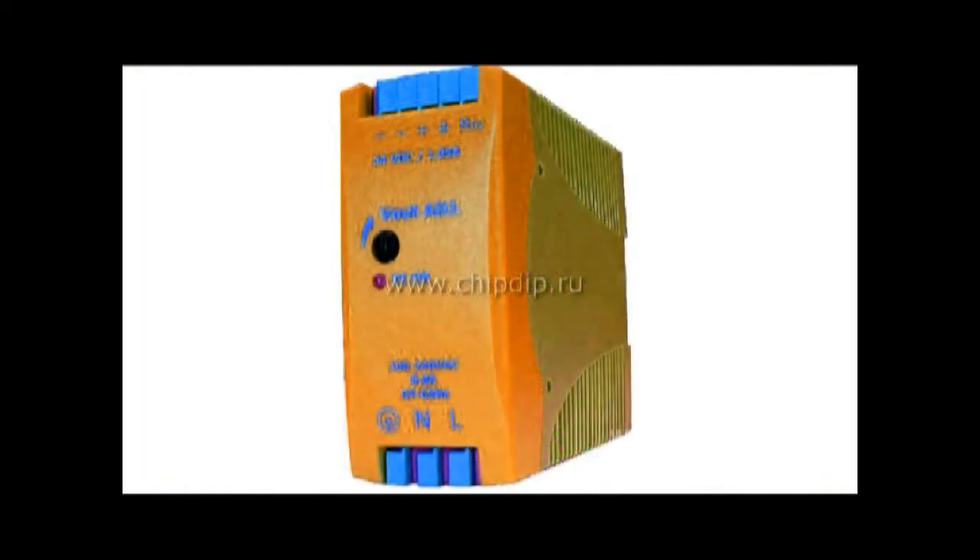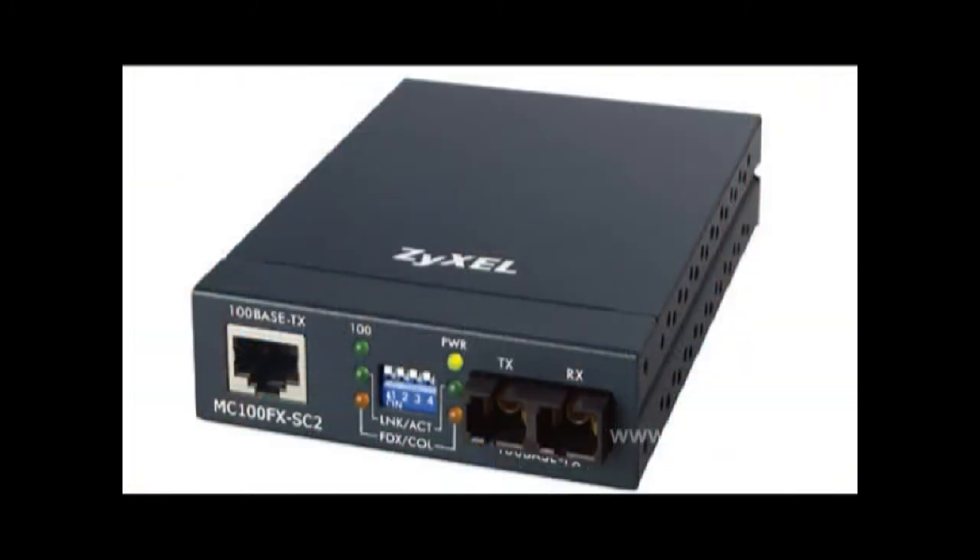Using a converter, electronic devices can normally operate even from an unstable feed source, which is very practical in all of the former Soviet Union states. The use of ACDC converters will help you design truly 21st century hardware.